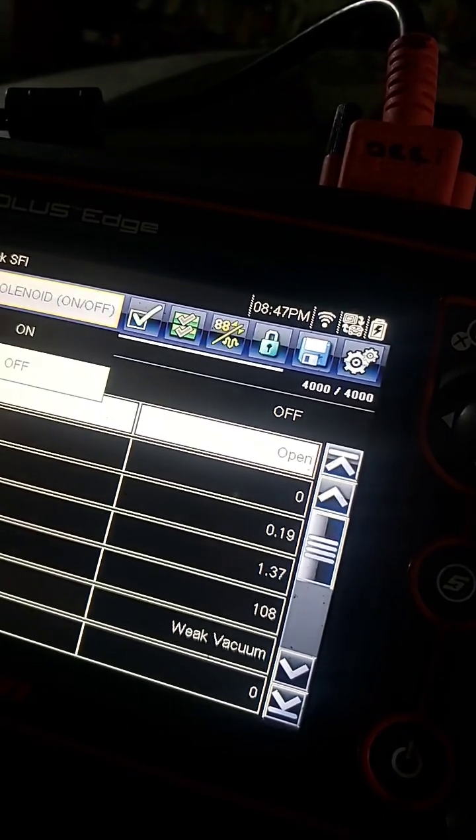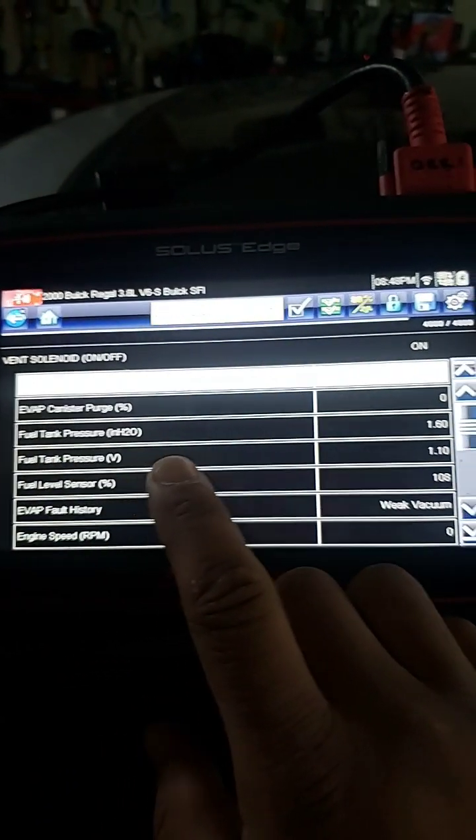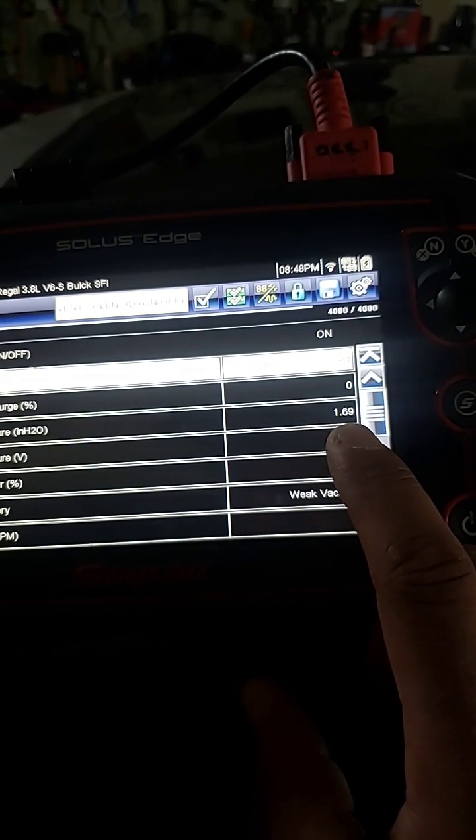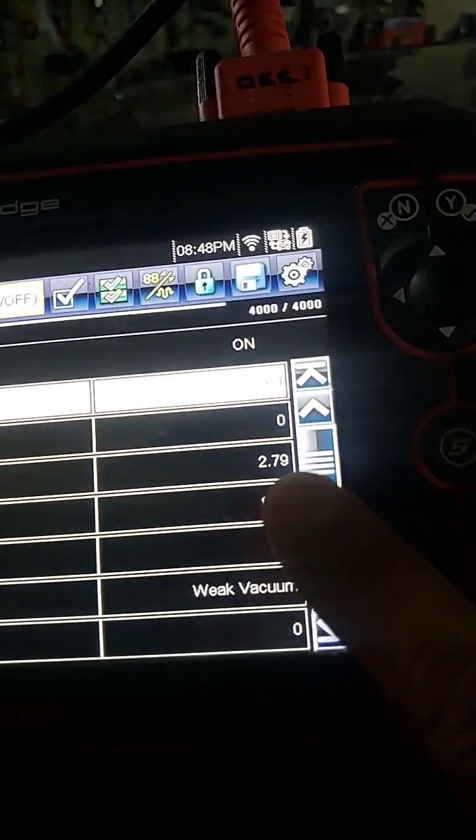So you're going to close the vent valve — now it's closed. As you can see, it's building pressure. It's going up to 1.69 and still rising. So at this point the sensor is clearly working.